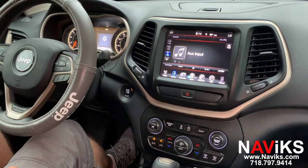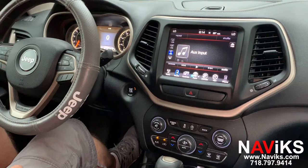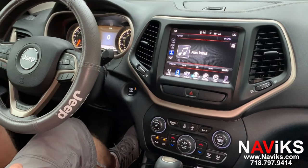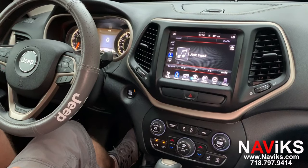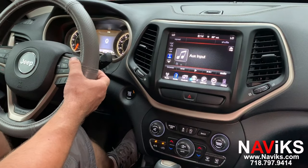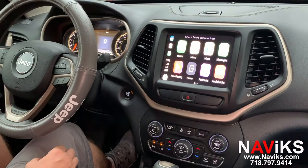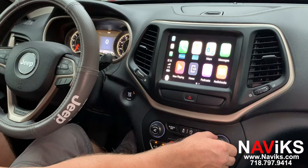Today we'd like to show you the Apple CarPlay and Android Auto interface for the 2014 to 2017 Jeep Cherokee. To access the interface, hold the back button on the right side of the steering wheel for five seconds. That will let you access the Android Auto and CarPlay unit using the factory button, and you can scroll through the options.